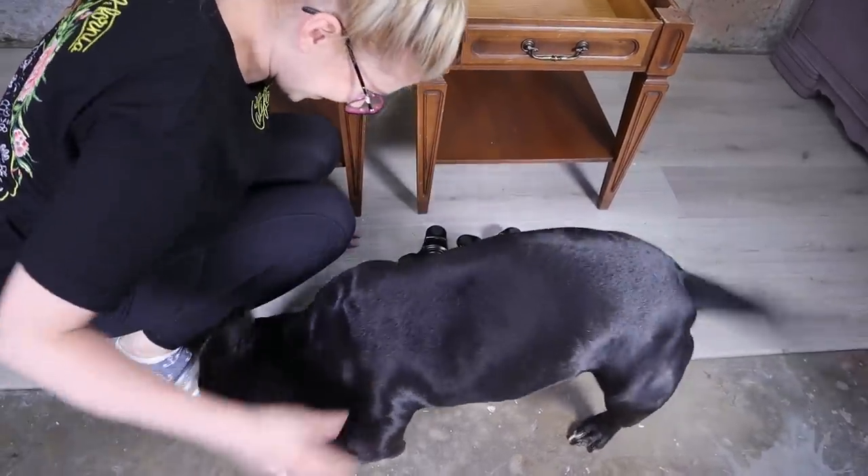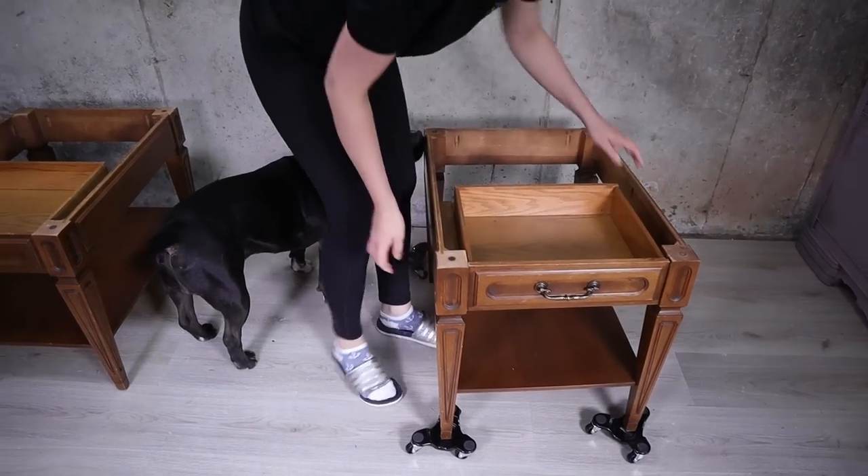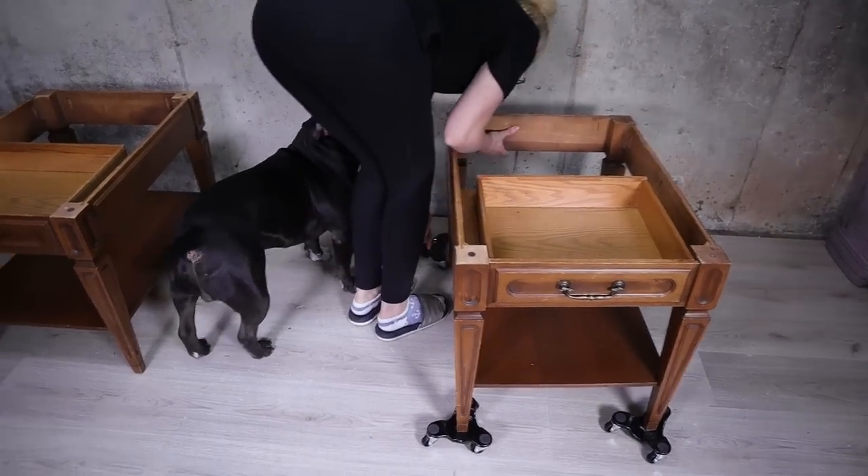I got these little furniture casters from Amazon and I must say they are really amazing. Duke happens to really love them as well.